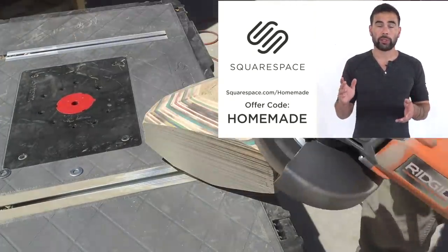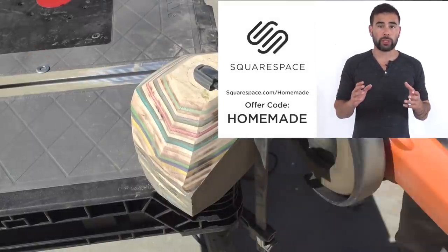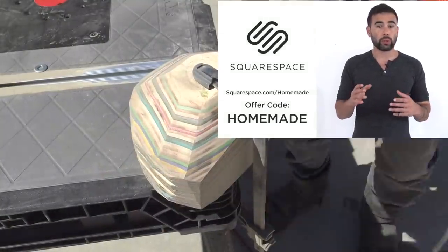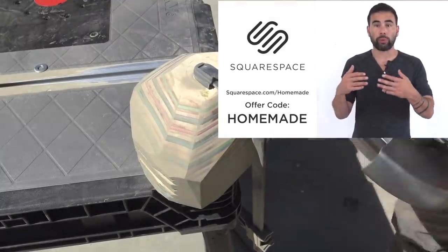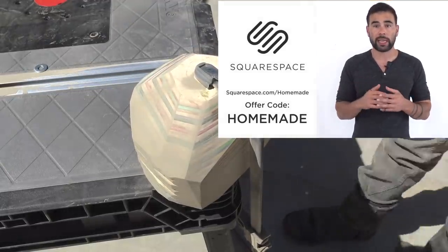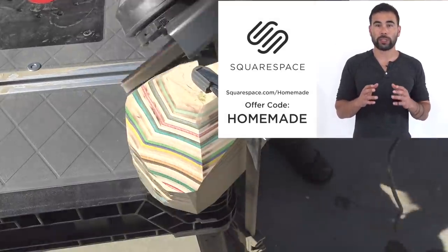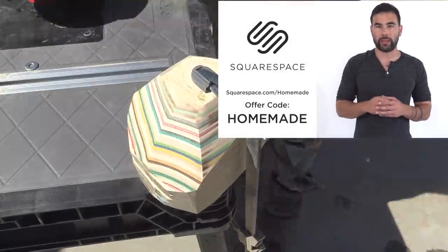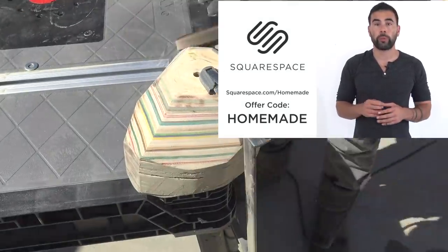We actually use Squarespace to create the website for our podcast, the Modern Maker Podcast. We chose it because it's easy to use, which is really helpful when you're getting started with a new website, but it's also quite powerful — we have aspirations of eventually selling and starting new product lines, so we wanted the really powerful e-commerce capabilities that Squarespace has. Squarespace also has award-winning 24/7 customer support, so go to squarespace.com/homemade and use the offer code homemade to get 10% off the purchase of a website or domain.